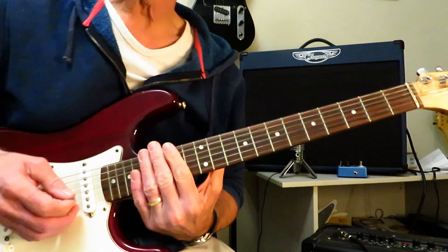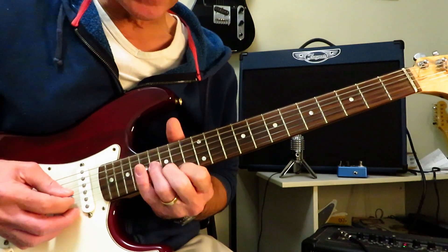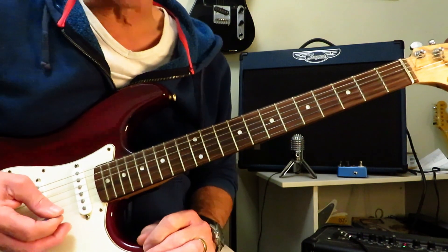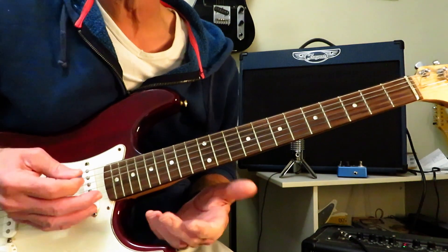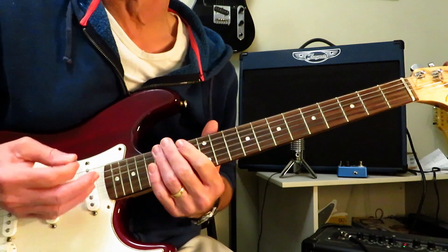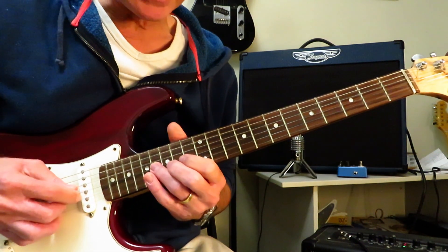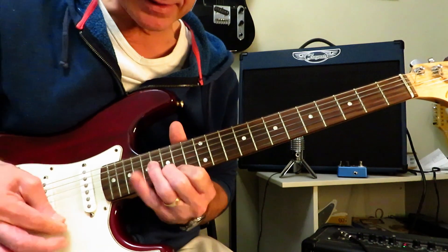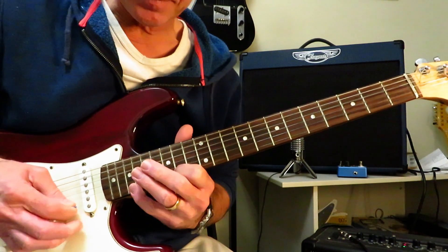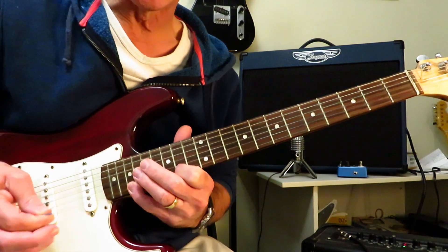Now we're jumping an octave higher to the 14th fret position of the B natural minor scale. And we're going to do that little rake. So we're raking down this little triad here. Like I said, this is maybe beyond beginner — doing little mini sweeps and whatnot. So we have this little triad here: 16, 15, 14 of the G, B, and the high E. Going to rake down that, and then drop on to the 19 of the high E.